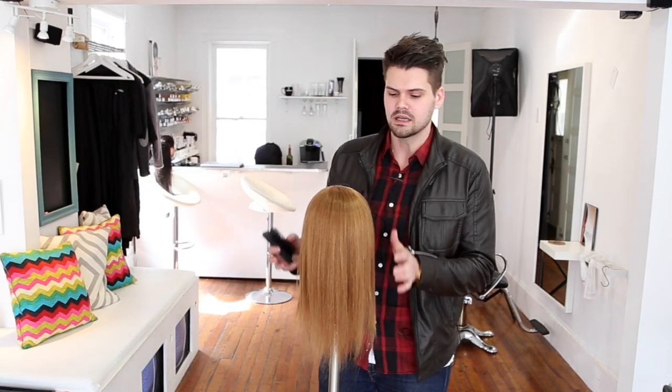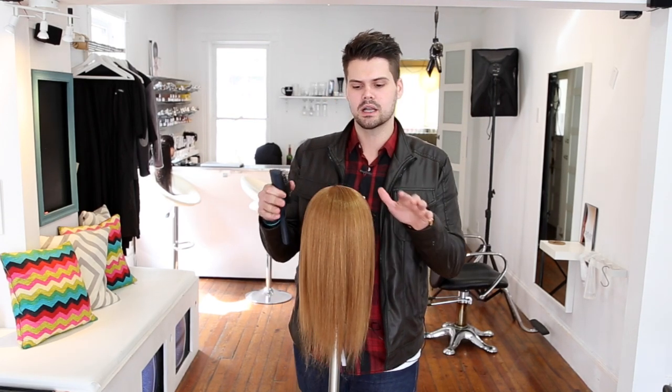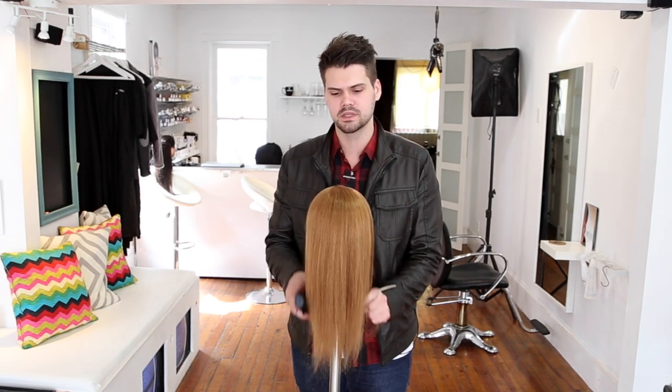It's about the prep of the hair — getting the hair to a certain point to where it's going to be great. No matter how you cut it, it's going to fall the way that you're going to see the weight, how it shifts and everything else. So let me talk to you about how we prepped this.